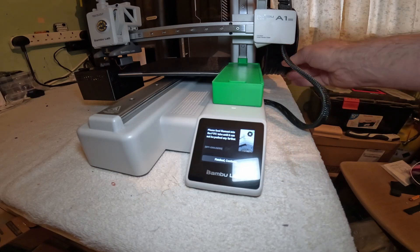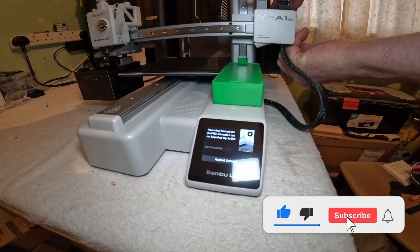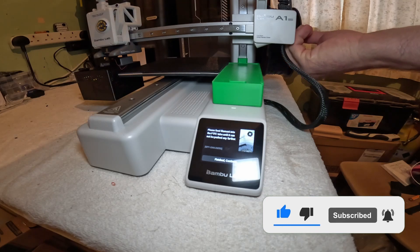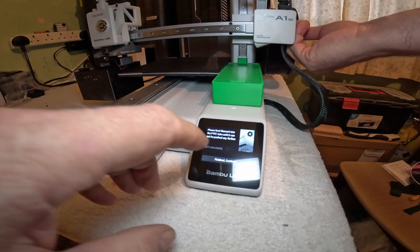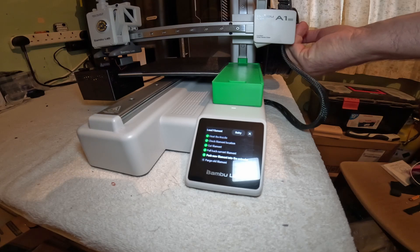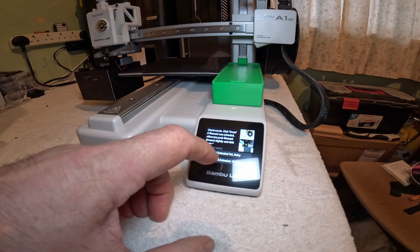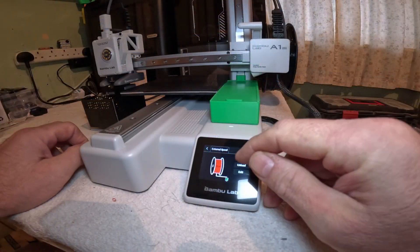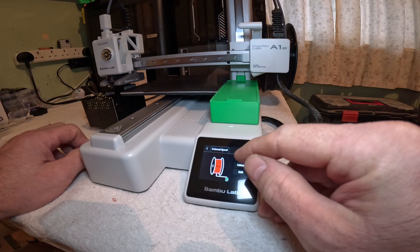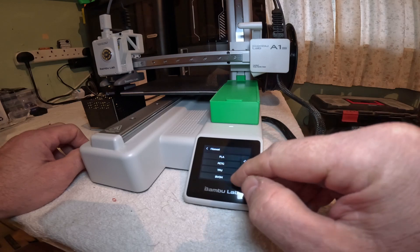Push the filament all the way up until it won't go any further. Now select what we need: edit, generic, TPU.